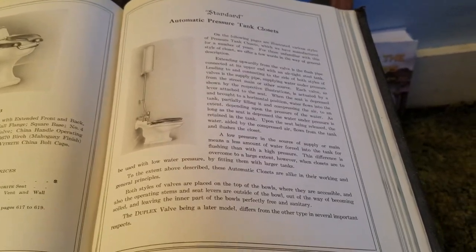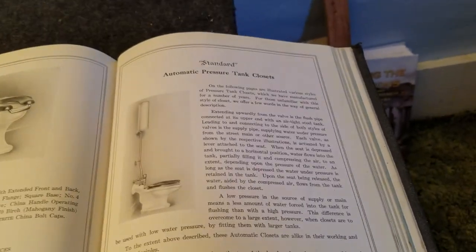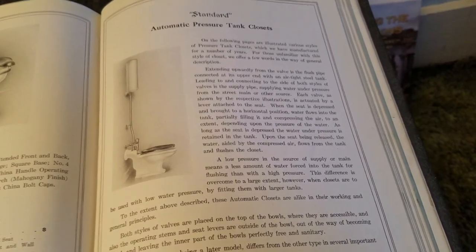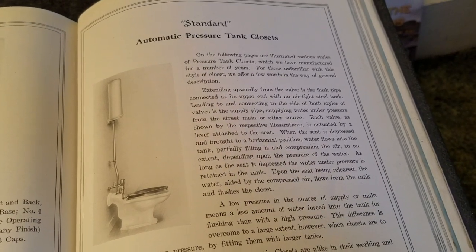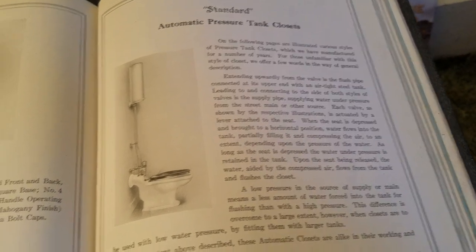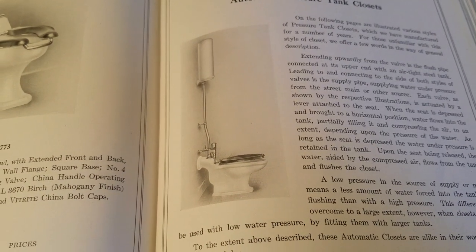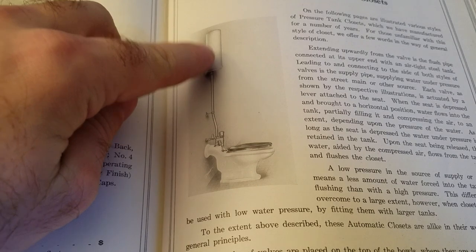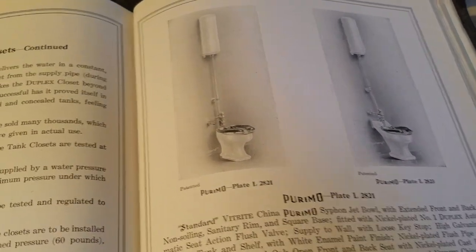We're back to the 1919 standard catalog, and there's one more feature I want to point out. This section of the catalog has automatic pressure tank closets. These were offered by just about every plumbing company in the 20s, and Kohler actually offered a setup just like this with this kind of tank as late as the late 60s.